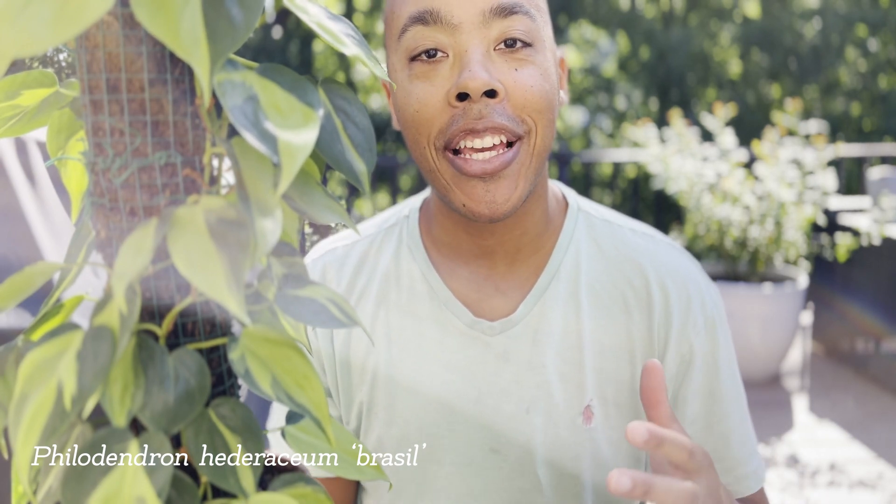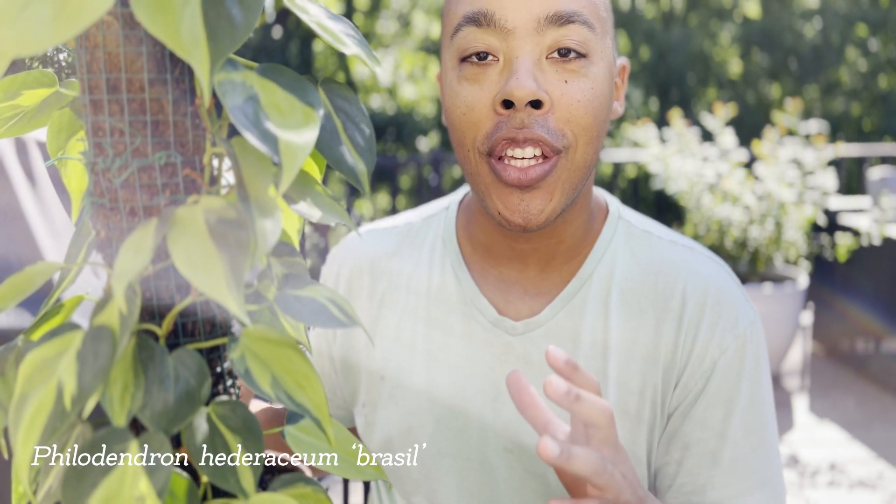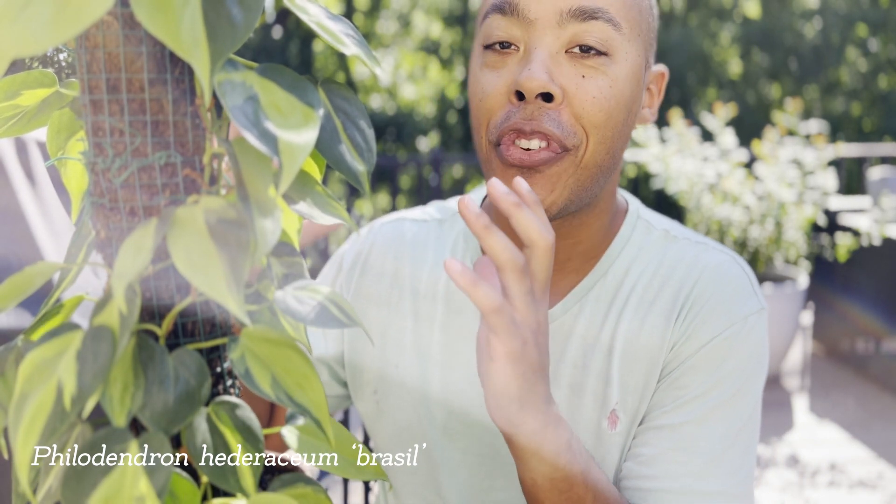Hey there plant enthusiasts, we're back at it again. My name is Brad and welcome back to my channel. Today in this video, we're going to talk about the beautiful Philodendron Brazil.